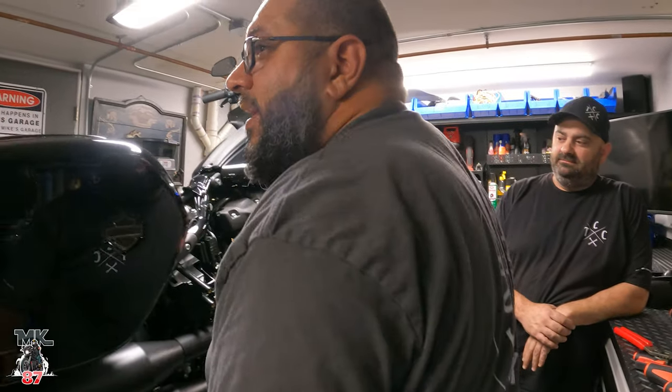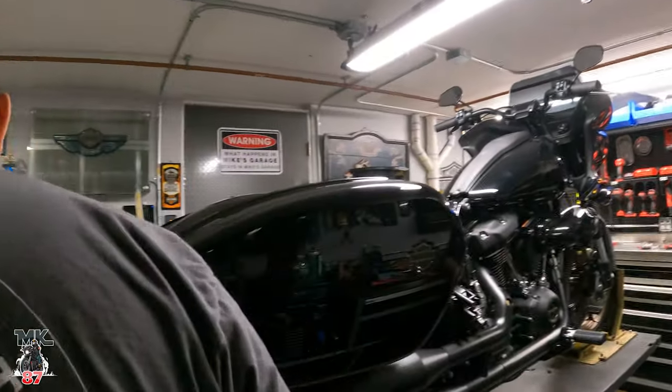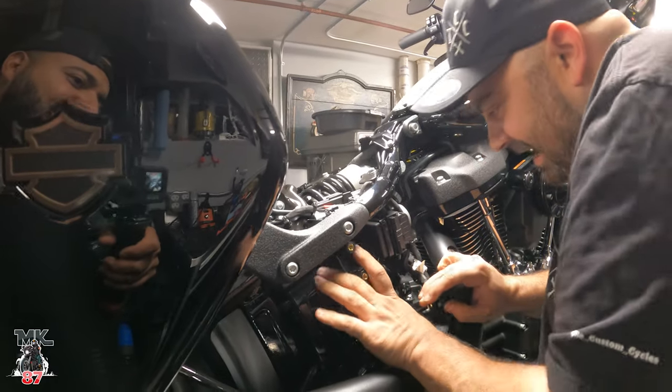I do it in one second, he gets mad at me. See, he's got the camera going. But you don't do it. Need a hand again, or what? Nah, I'm good, man.